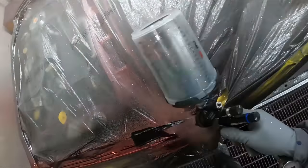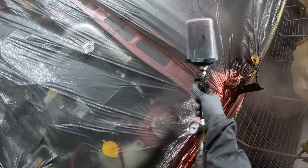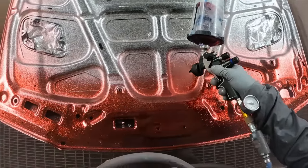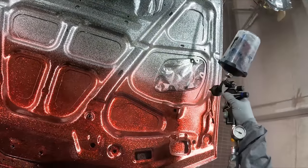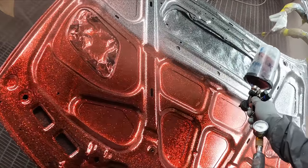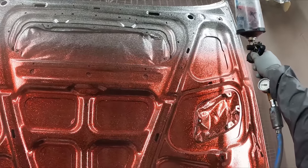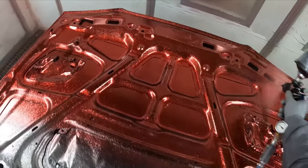When you sand it down for the flow coat you end up peeking through to a couple of flakes. On the door jams you could barely notice it — one or two here and there. On the outside you could notice it a bit more, so I just threw an extra coat of candy down. That's actually not a bad thing because candy fades over time in the sun — it has poor UV resistance. Candy is a dye, not a pigment, and dyes don't last forever, just like your shirts fade. Reds are the worst, so having a couple of extra coats of candy is a good thing.